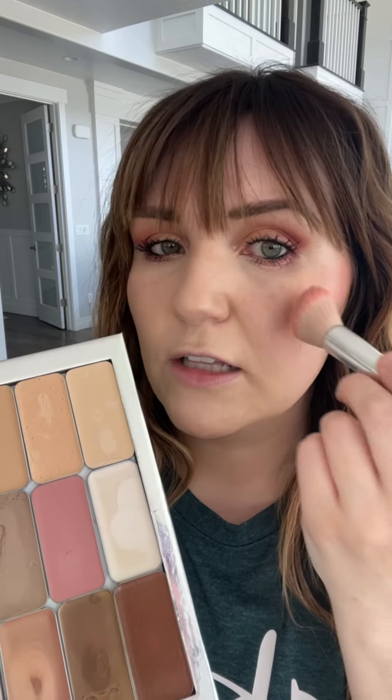I just add a little flush of color to my cheeks, and then apply some color to my lips as well. Then I'm going to finish off with a touch of illuminator right on the high points of my face and a little bit down the center of my nose, just to polish off the look.